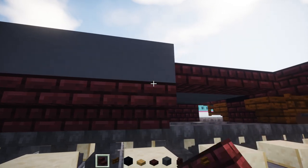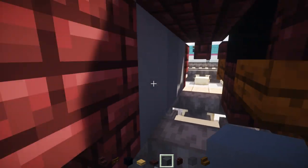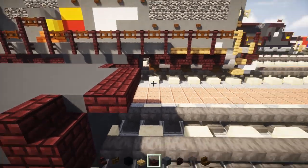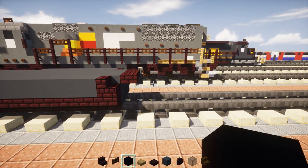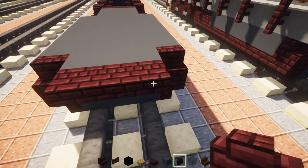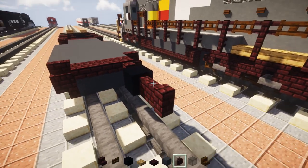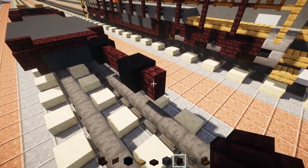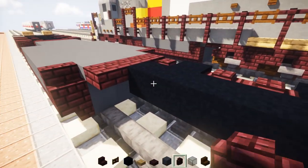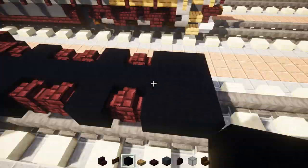We're going to start making the other bogies — just doing the mirrored image of the front area. There's going to be a nether brick wall, then black concrete, two nether brick walls, black concrete, nether brick wall, and then two black concretes. In the middle just go all the way across with black concrete, and copy that pattern on the other side.